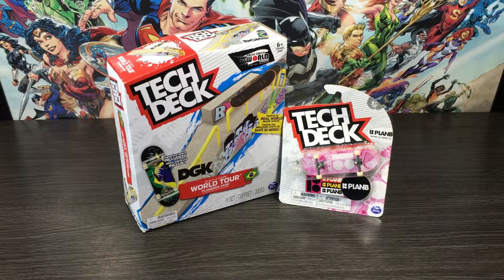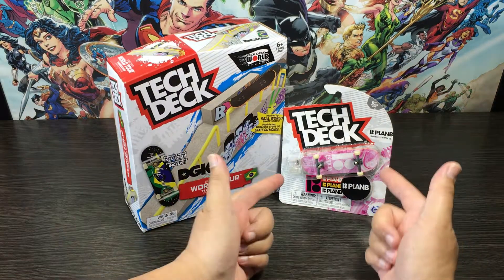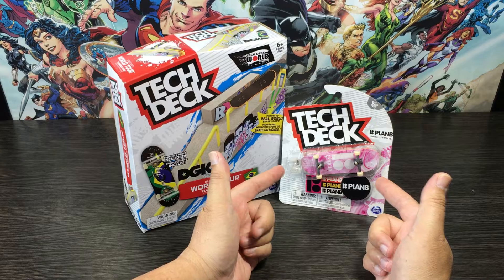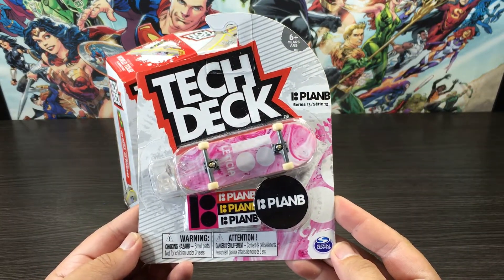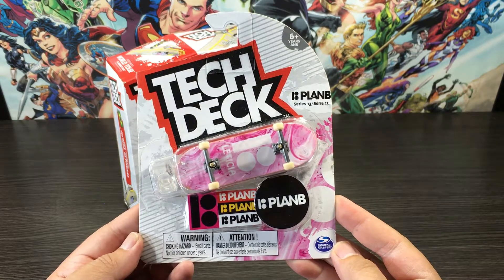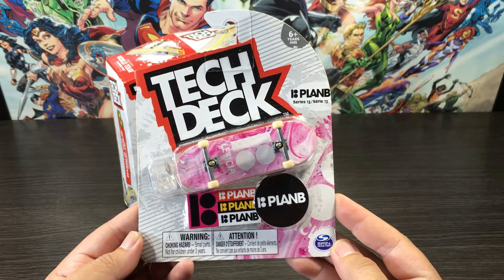Before we have a look on the inside, let's have a quick look around the outside starting with the front. Let's start with our board first. What's included: we get one skateboard, one display stand, one large sticker and three small stickers. So as the front's done, let's check out the back.